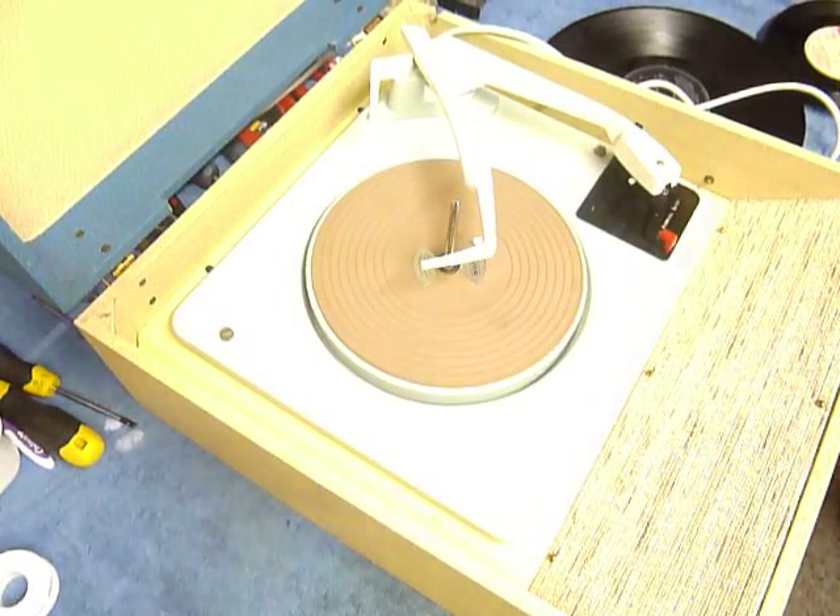This is a demonstration video of the Spinny Record Player. I'm just going to demonstrate so you'll be familiar with it when you receive it.